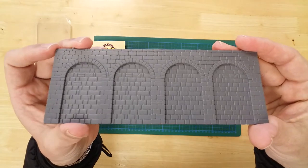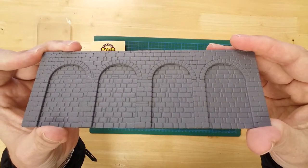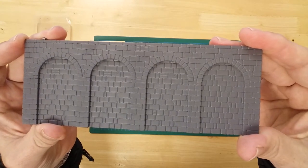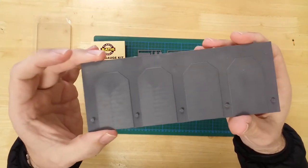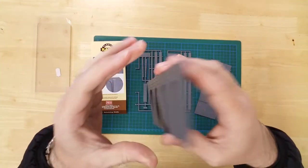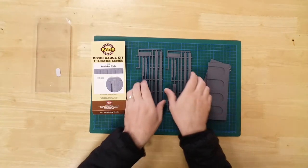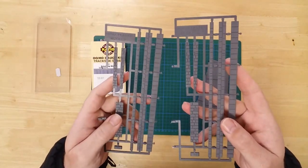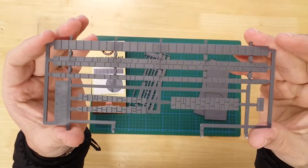Details include moulded brickwork and arches, as well as top wall sections, coping stones and buttresses.